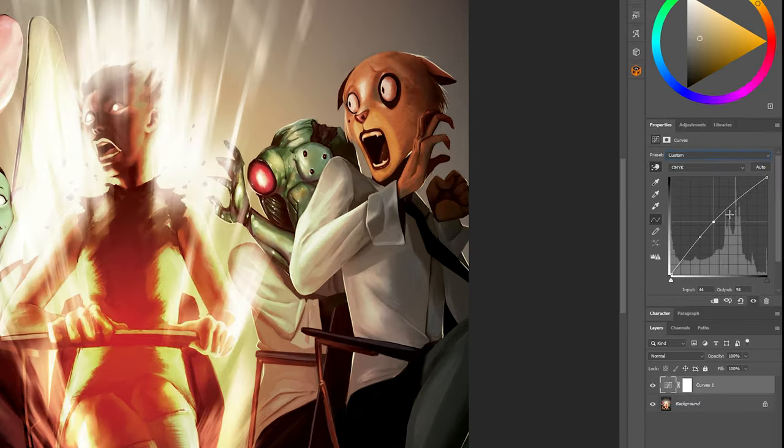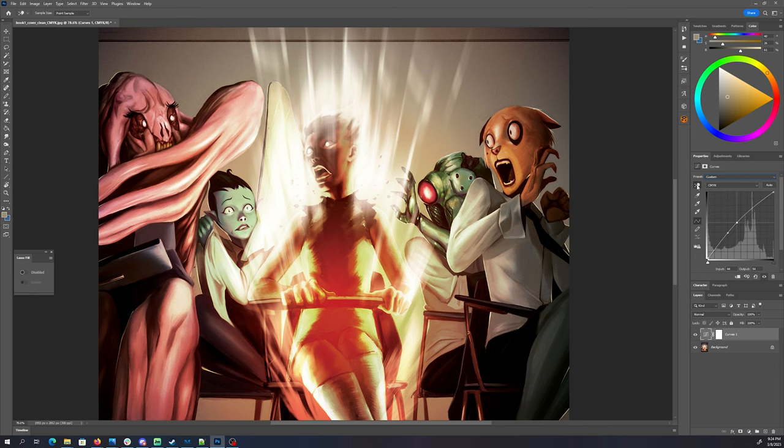You can manipulate this curve directly in the window by placing as many points as you want and then moving them up and down. But I really like using this hand tool because you can be a little bit more selective with the colors that you manipulate. This technique also works on RGB files if you find that your colors just need a little nudge. It's a simple technique, but it's very powerful. I can't wait to see how you use it to spice up your colors. Thanks for watching.